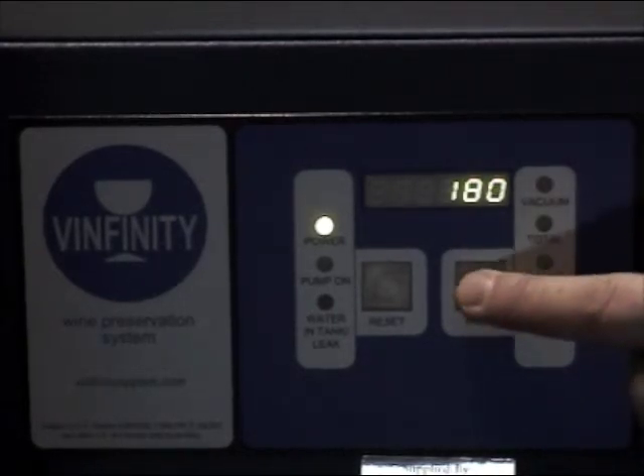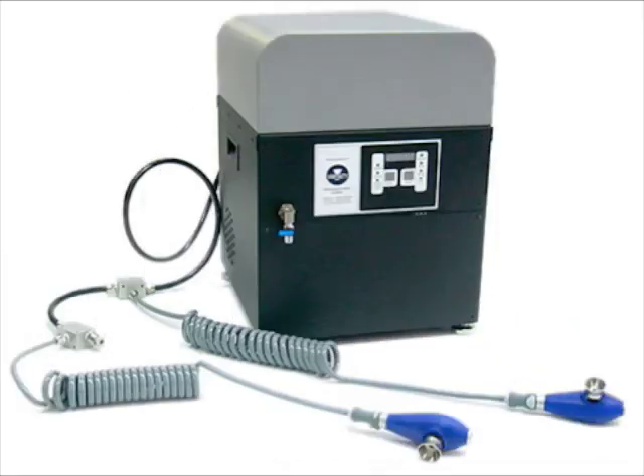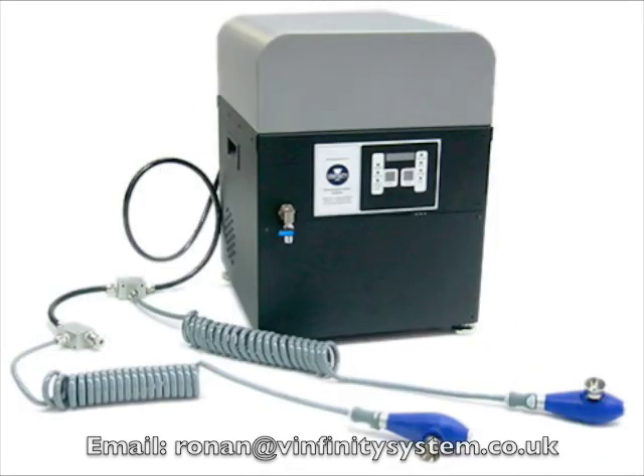For a state of the art wine preservation system that is easy to install and use, operates very quickly and quietly and is maintenance free, please call us so that we can arrange a Vinfinity demonstration for you at your premises.